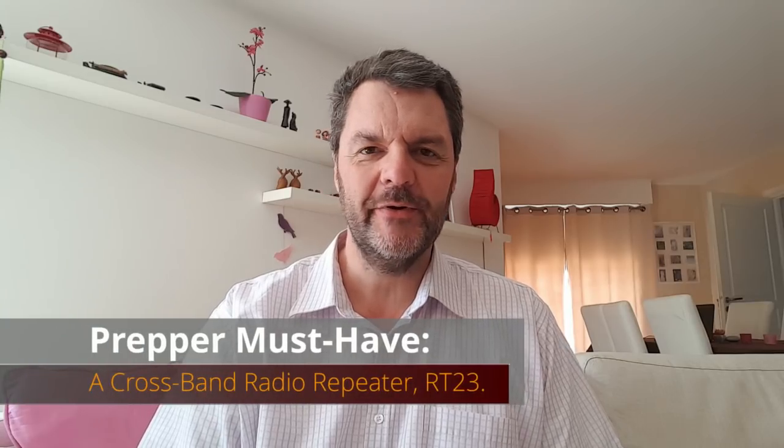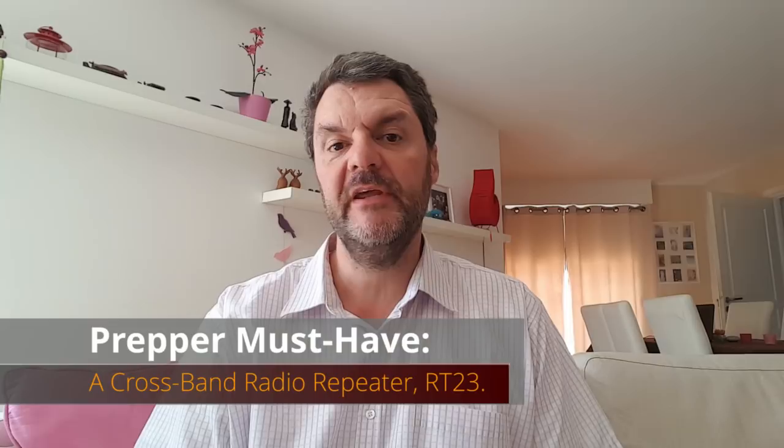Hi, this is Gilles the radio prepper. Today we're going to talk about repeaters for prepping and in particular cross-band repeaters and this little marvel here, the Retevis RT23, a repeater in a handheld. But first I'll start by explaining quickly how repeaters work.